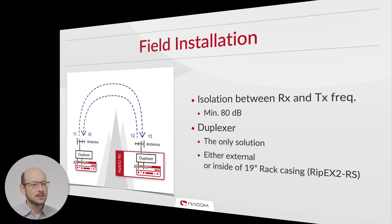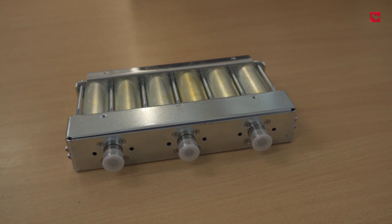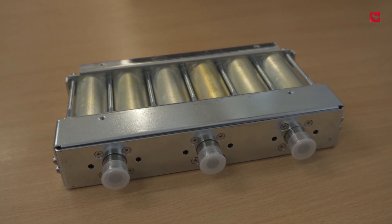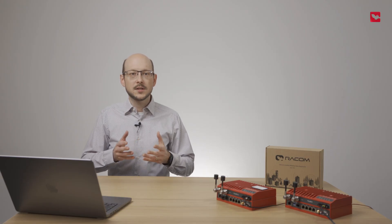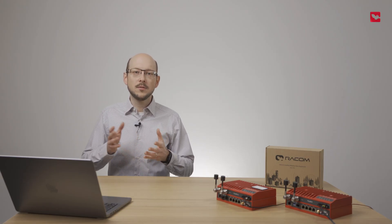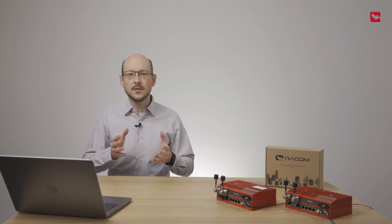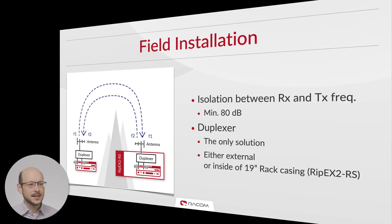When installing in the field, it is important to keep at least 80 decibels of isolation between the two frequencies. To achieve this, we recommend the use of a duplexer — passband filters that allow a transmitter and receiver to use a single antenna. A duplexer isolates the transmitter from the receiver and enables RipX2 to receive and transmit simultaneously without interference. Isolation requirements for simultaneous operation are 80 dB.